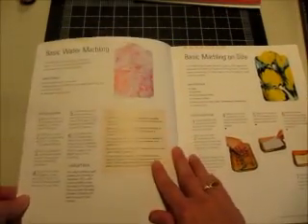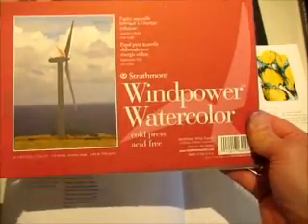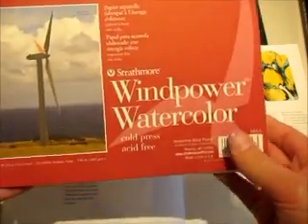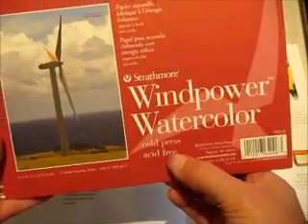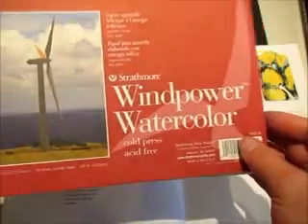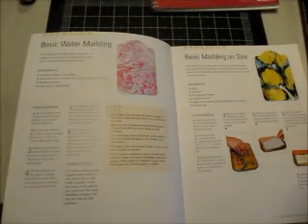What you're going to need for this technique — I think you can use any kind of paper, but the author recommends using watercolor paper or rice paper. I don't have rice paper, so I'm going to be using watercolor paper. She also recommends using cold press paper. The watercolor paper and the rice paper are supposed to be better suited to picking up the pigments when you're marbling.